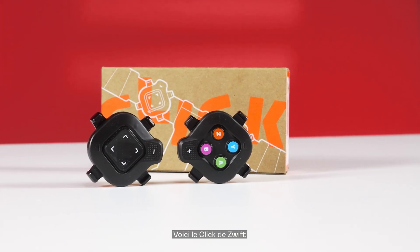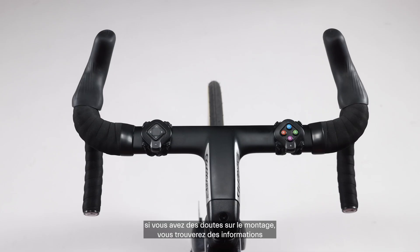This is the Zwift Click. If you have any questions about assembly, you can find information on the Zwift website.